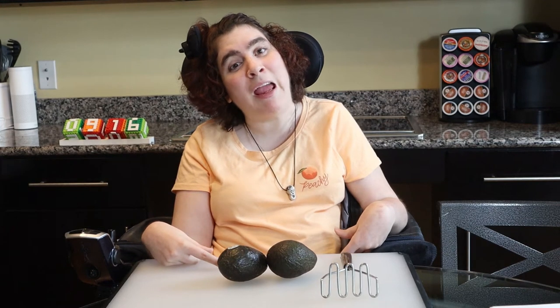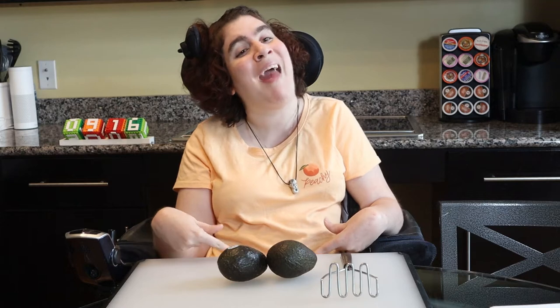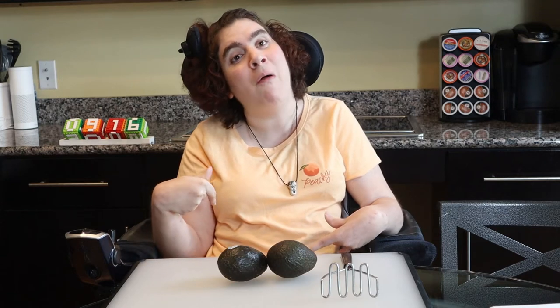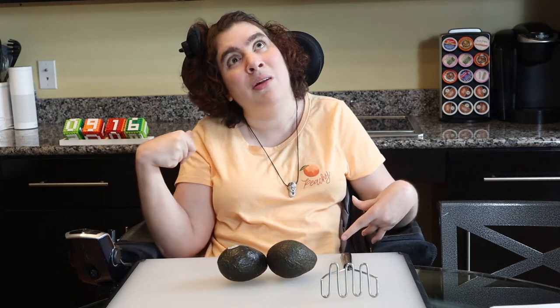Hey! Today I'm making guacamole! It's one of my favorite chip companions — the stuff you put on other stuff. Dip!